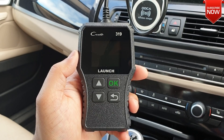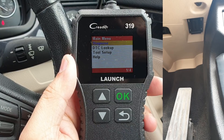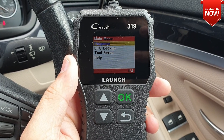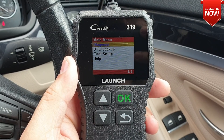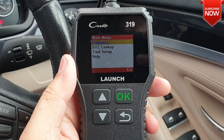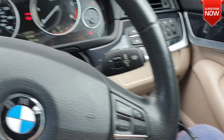Let's go ahead and connect this OBD reader on our car's DLC socket. As soon as you connect this OBD reader with your car, you're going to see the first menu, which includes diagnosis, DTC lookup, tool setup, and help options. The first thing we'd like to go into is diagnosis. At some cars you might have to turn on the engine, so let me do that.